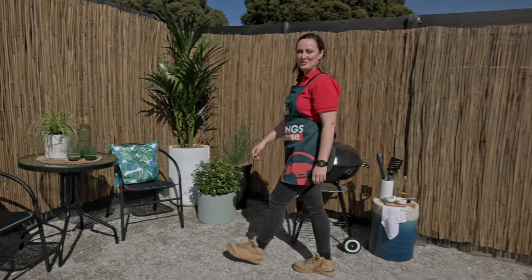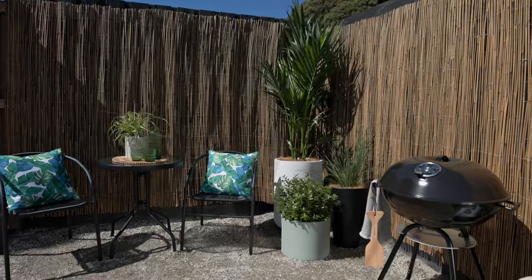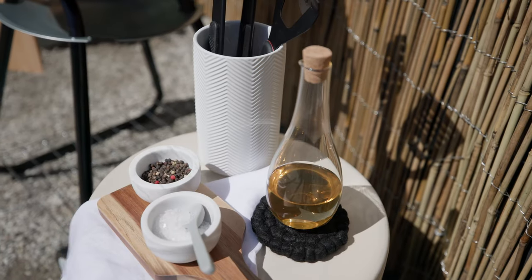And there you have it, a bamboo screened wall — the perfect addition to a stylish new space. If you enjoyed this video, don't forget to like and subscribe for more tips and tricks.